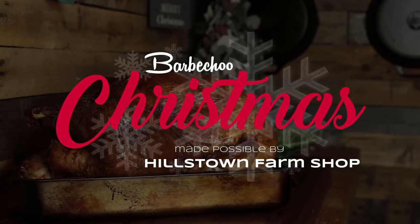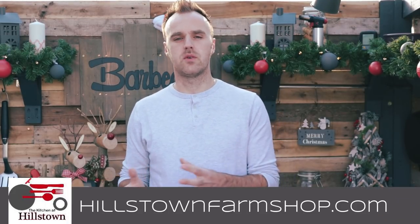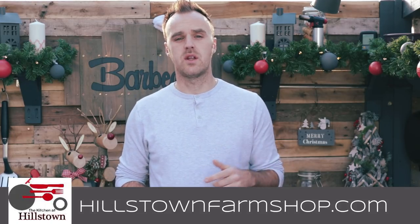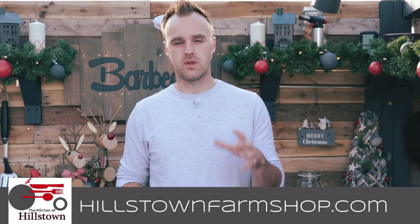Today we are going to be roasting up our Christmas turkey on the Weber kettle and finishing it off with an awesome turkey gravy. Hi everyone, I am James from BBQ.com and welcome back to the second episode in this 5-part series on how to prepare your Christmas dinner on the BBQ. I have teamed up with the guys from Hillstown Farm Shop to walk you through each element. You can check out the links in the description for their website and social media, and you can also order their meat through that link.